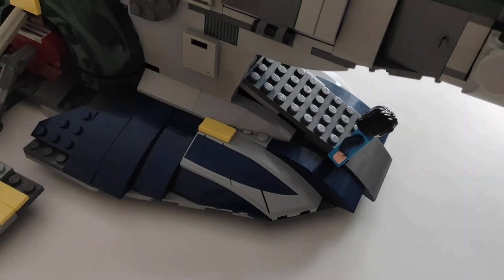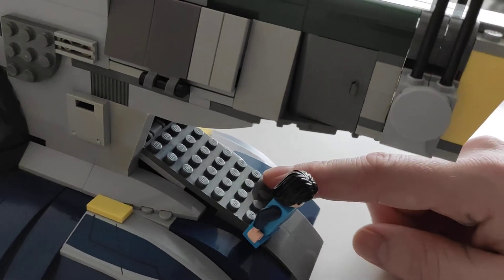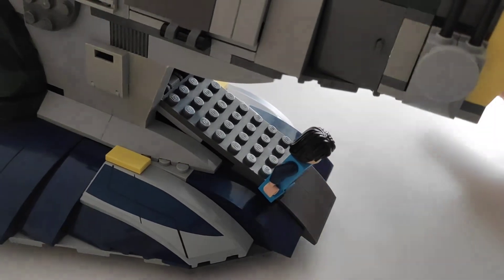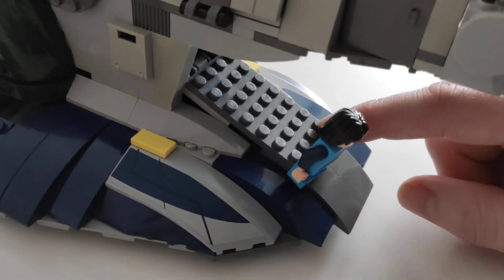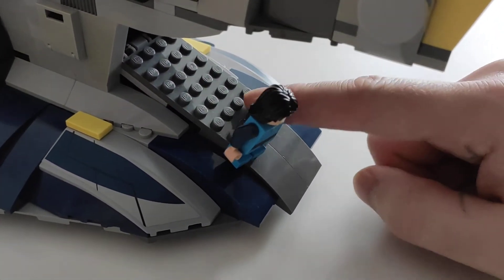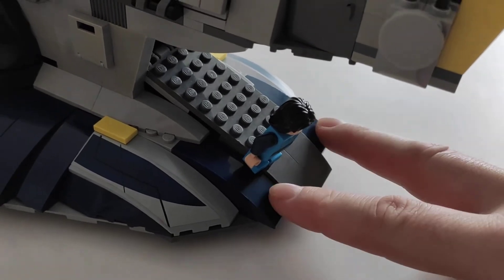Maybe I'll keep the stickers, maybe I'll tear them off — I'm not sure yet. This plate was dark green in the original Boba's Slave I, and of course it has to be gray for Django's Slave I. From the pictures I wasn't sure if it's light gray or dark gray, so I chose dark bluish gray, which looks fine.